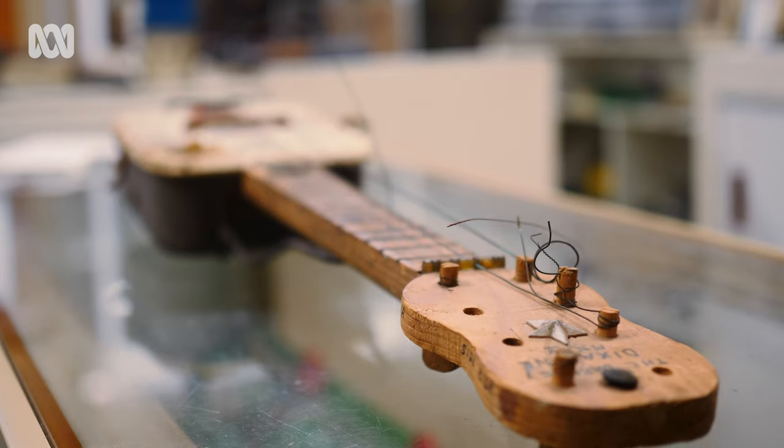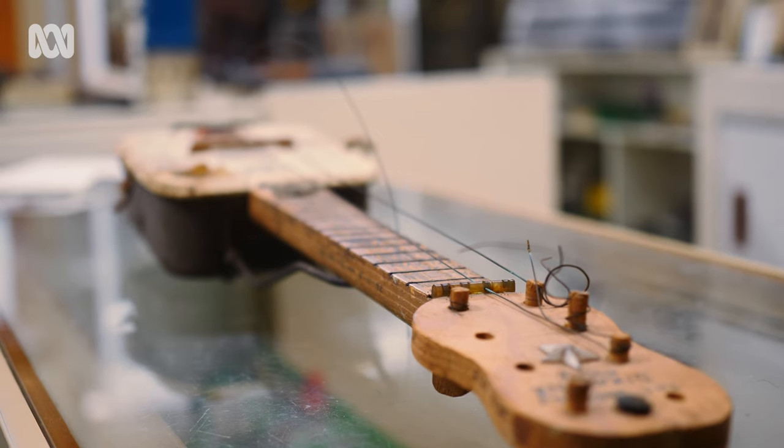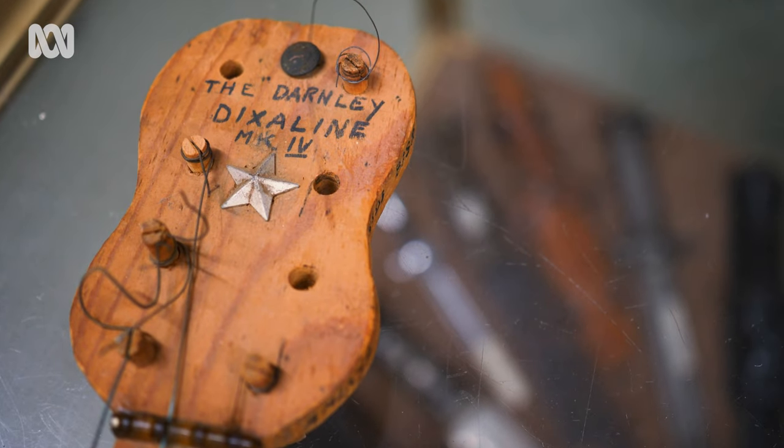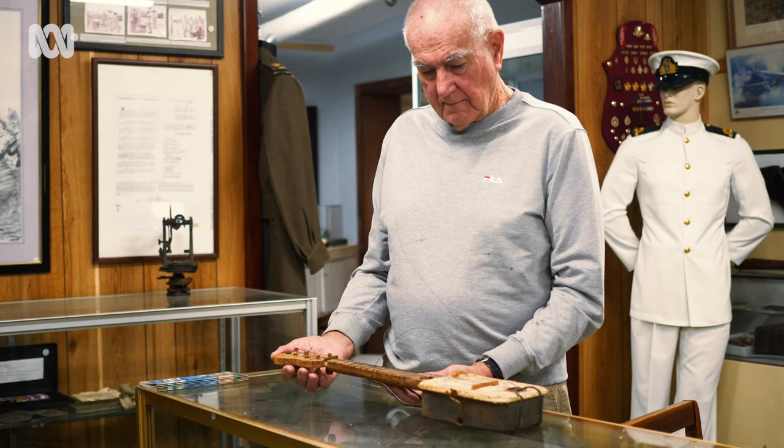He used a 303 to put a hole in the Dixie tin and had his wife send the strings from Australia. Jack's son John donated what became known as the Darnley Dixie, along with other paraphernalia, to Birdwood Military Museum in Geraldton.